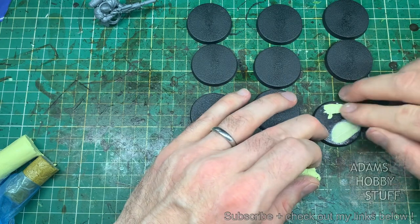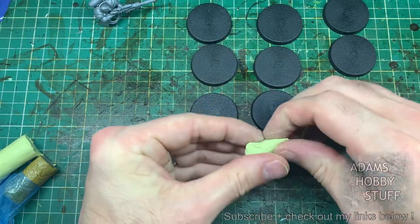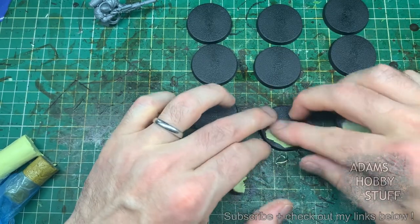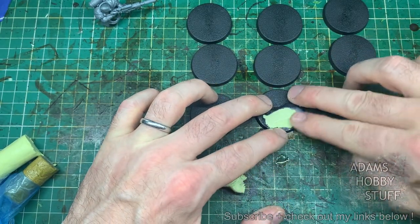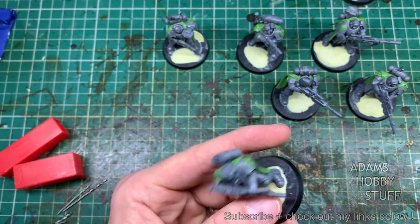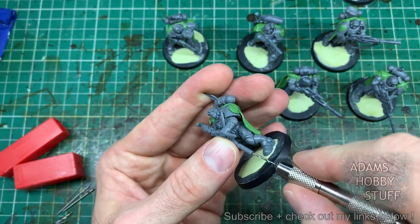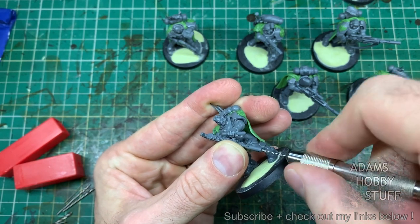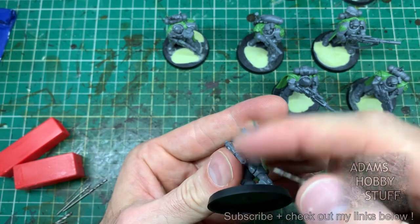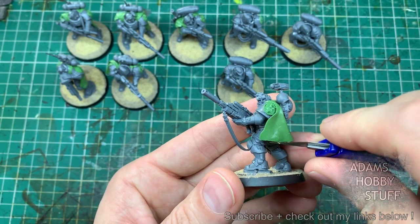I went around all the models putting the cloaks on and then moved on to assembly. I'm not going to go fully into the basing — I've got a basing video in my marine list already — but I used some milliput to put some ridges and bumps into the base so it looks like natural ground rather than flat bases. Drilling out the barrels: there's a short on the channel about why you might want to do that. It does add a nice bit of detail and visual interest, so I drilled out all the barrels.